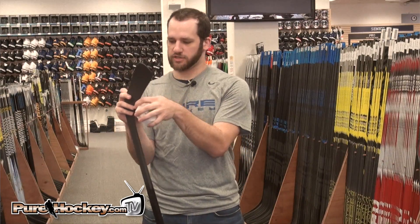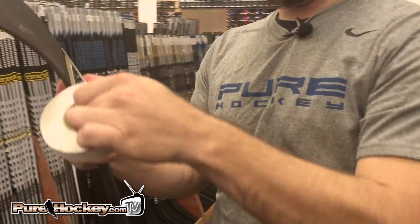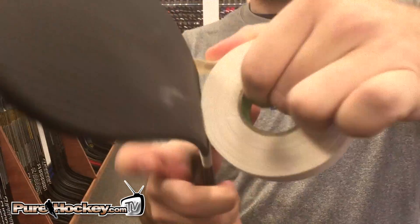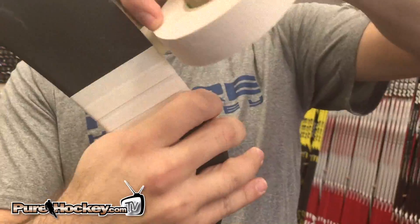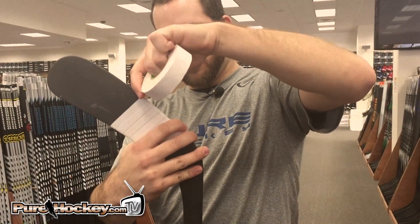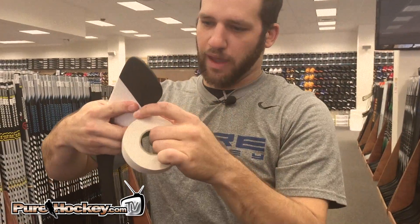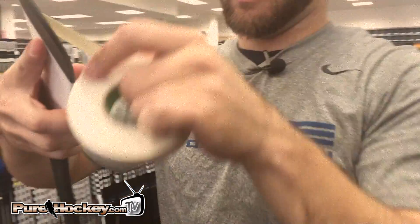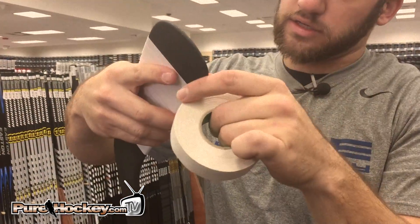First, I would always say start on the backhand here and just going to wrap around, kind of overlap there so you're getting two layers of tape on every piece. It's kind of a personal preference thing as far as how much tape you overlap, where you start, where you finish. Everybody does it a little bit differently — there's no real hard and fast rule on it. Just kind of test some things out and see what you like and what you don't.